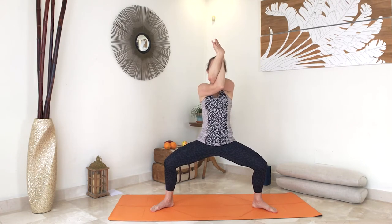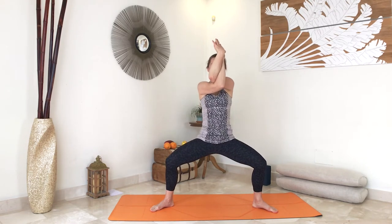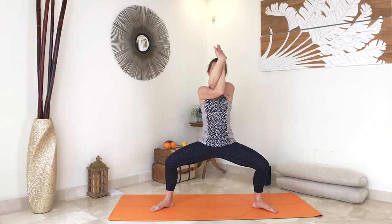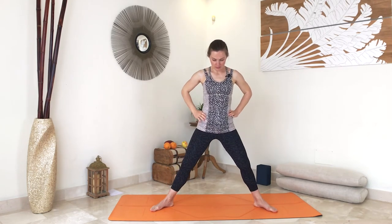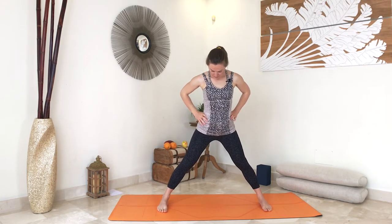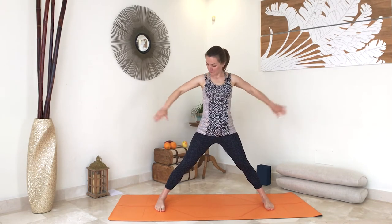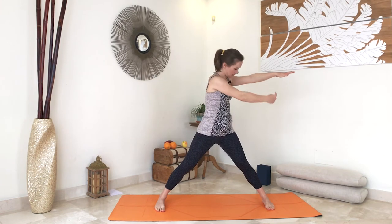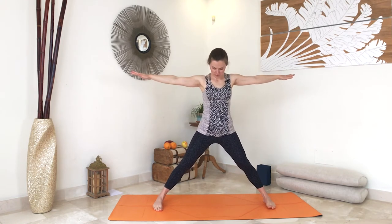Keep breathing, use your legs — you can even make it fluid. Release your arms, place your hands onto your waist, and straighten your knees. Place your feet parallel. To check the distance, from your wrist down to your ankle is pretty much the right distance for you.